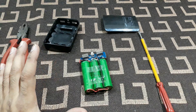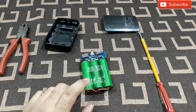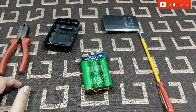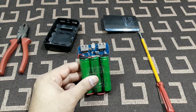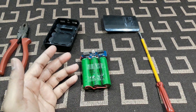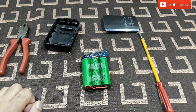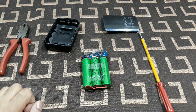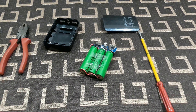Anyone with basic electronics knowledge and soldering skills can do this. That's how you can use an old power bank, a cheap fake power bank like this, or any power bank whose battery has died. That's what I wanted to show you. Hope you liked the video — see you in the next one, bye!